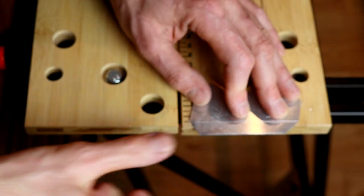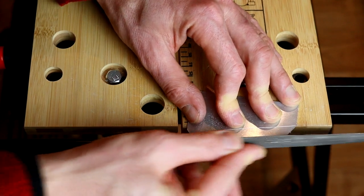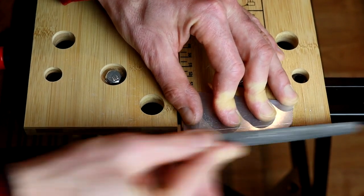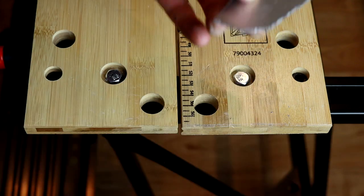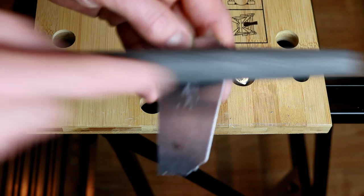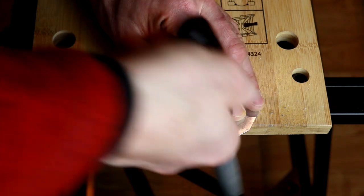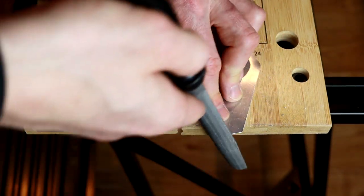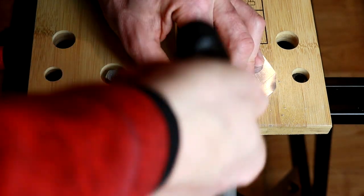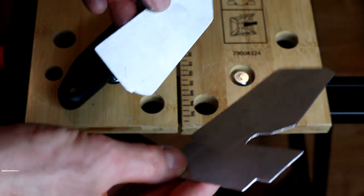If you want to make sure you have a nice straight line, you can use your file like this and go a few times. Just getting rid of these sharp edges and rounding the corners - we've got two of them now. It's time for bending.